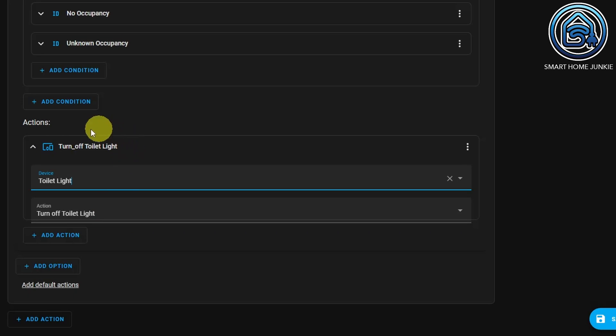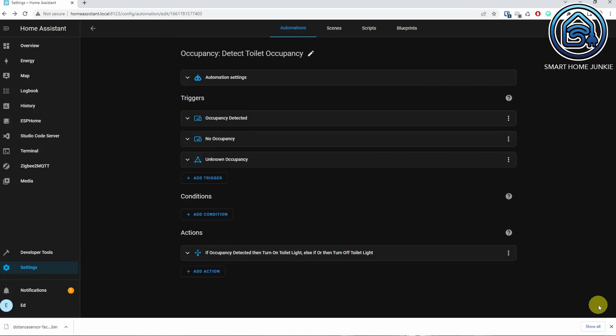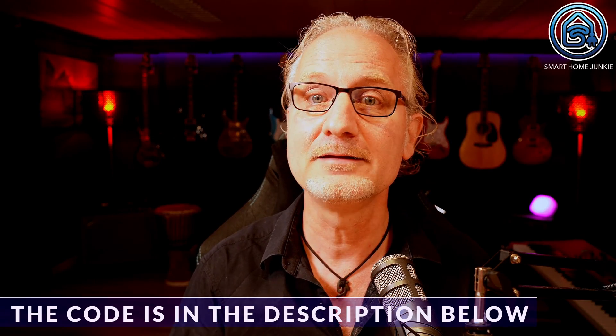You can also rename this action. Renaming triggers, conditions, and actions is optional, so you don't really have to do it. Click Save now — your automation is now working. If you test it, you will see that the correct triggers are activated the moment you get within a meter or outside a meter of the sensor. The code for this automation can be downloaded via the Ko-fi link in the description of this video. You can download it for free or decide to sponsor me before you download it.